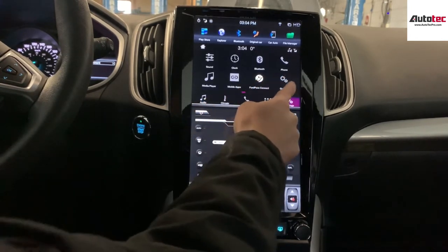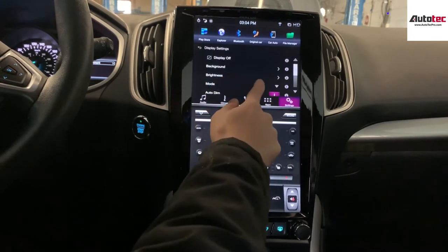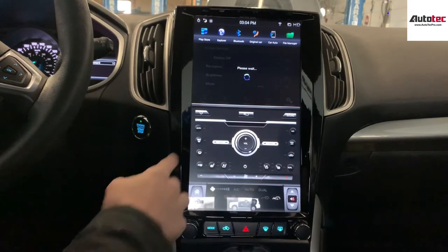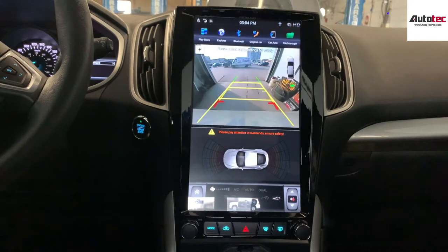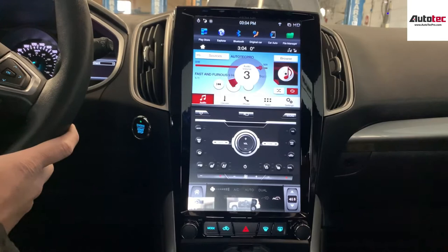You can also change the interface here. Everything is exactly the same. This system is also fully compatible with the original backup camera, and at the same time it is also fully compatible with the auto stereo control.